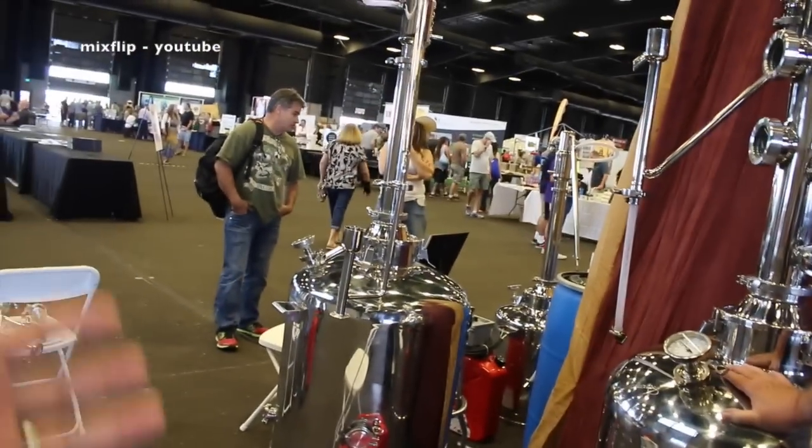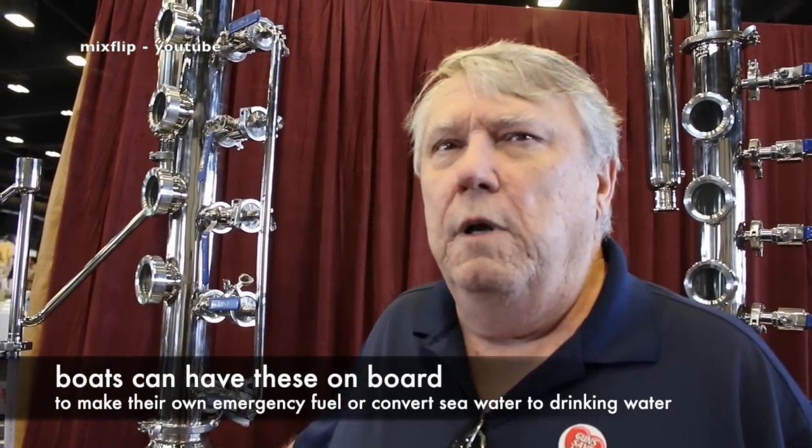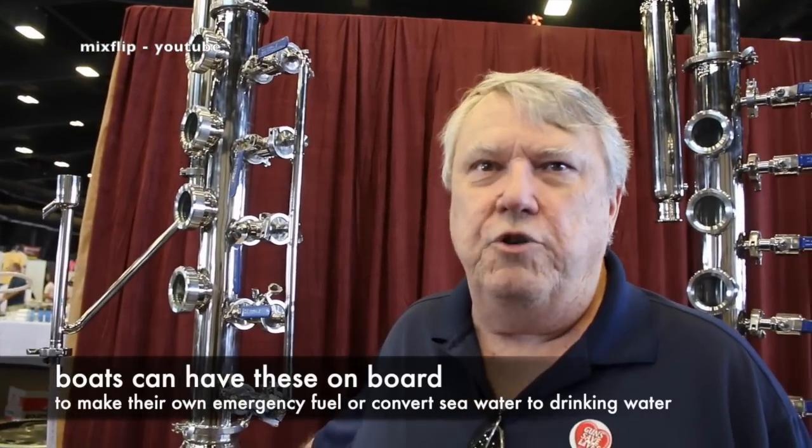One of the things that attracted me to this product is that I have friends in Hawaii, California, and Florida who live near saltwater, and the ability to convert saltwater into drinking water is very appealing. This is actually standard equipment on any boat over 50 feet — it's manufactured by two boat companies in Connecticut and one in Florida. Anything over 50 feet has this tied into the generator, and this will also make fuel for their generators at sea if they run out. It'll take saltwater and convert it into drinking water in a matter of hours.